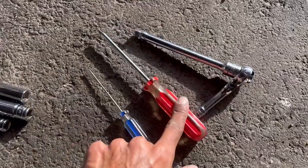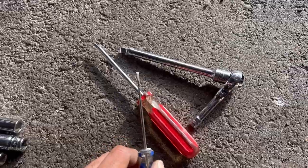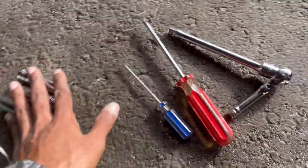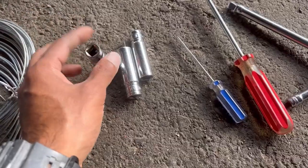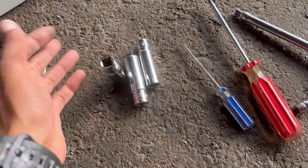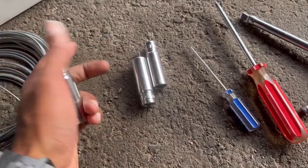Tools you will need are a crosshead screwdriver, a really fine and thin flathead screwdriver, a ratchet, maybe an extension, and you'll need some sockets. I'm not sure what sizes I'm going to need so I've got everything between 8 millimeters all the way up to 14, and that'll cover all the main sizes used on most Japanese cars.